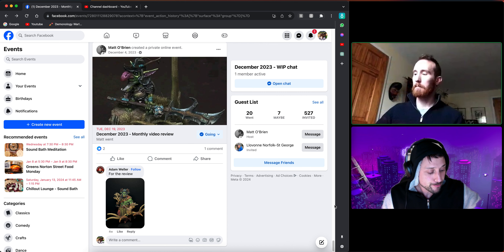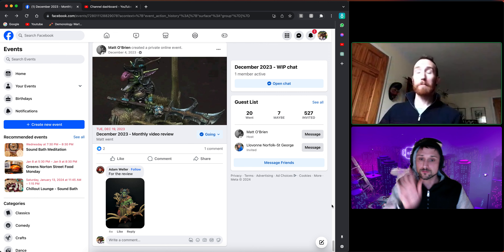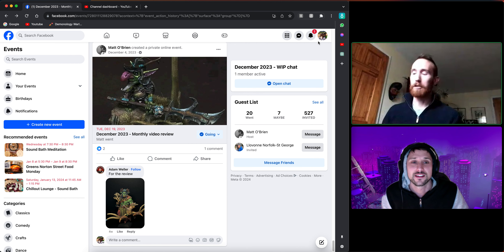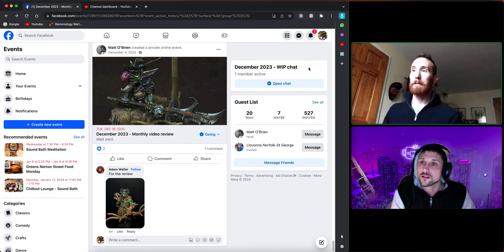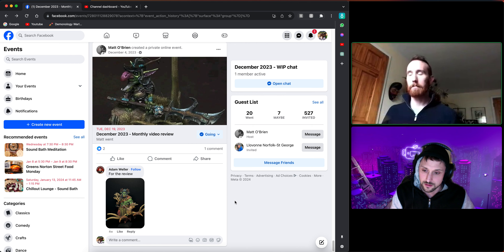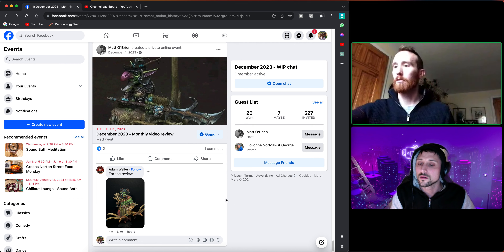Happy new year, welcome to the Painting Painters motivating painters review. If you're wondering what this is about, we're a Facebook group with a lot of great people trying to help each other progress as painters in furniture painting. Every month we do a review where people propose their finished work for feedback to help progress their hobby. This is the review for December 2023, and we're launching straight into it with this orc figure from Mark Weller.